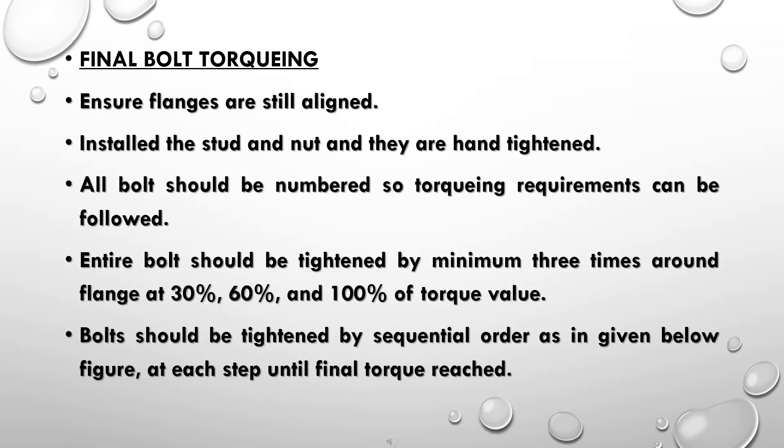Final bolt torquing: ensure flanges are still aligned, then install the studs and nuts hand-tightened. All bolts should be numbered so torquing requirements can be followed. The entire bolt set should be tightened a minimum of three passes around the flange at 30 percent, 60 percent, and 100 percent of the torque value. Bolts should be tightened in sequential order as shown in the figure.